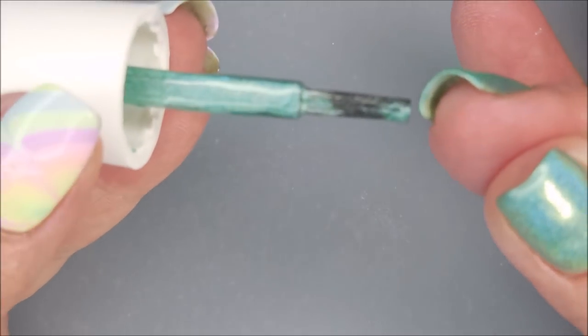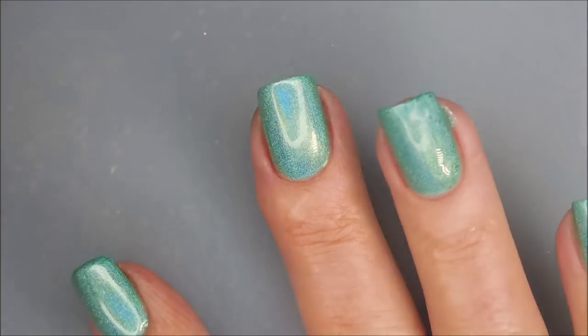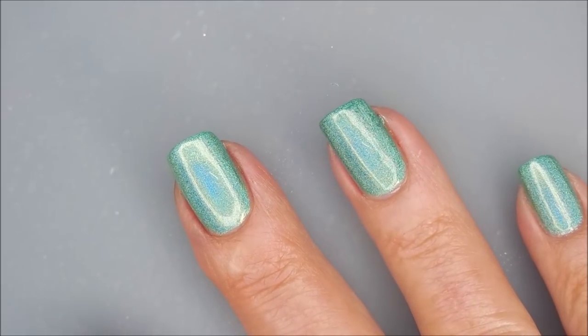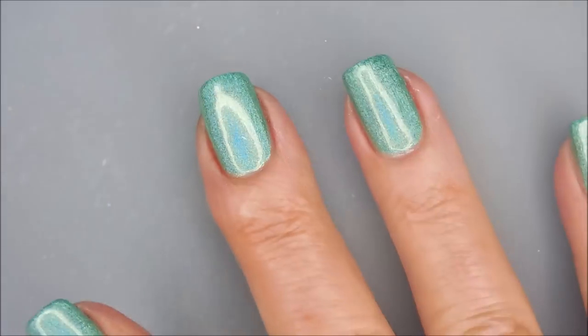Got a little smudging going on over here — try to clean that up. There we go, I think that's pretty good. And we're going to break Woody out again.